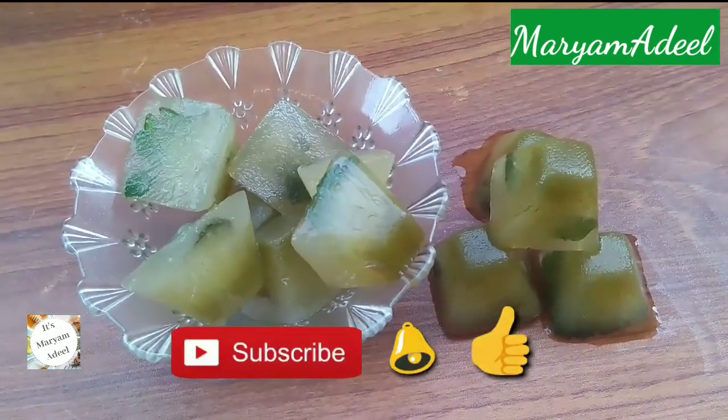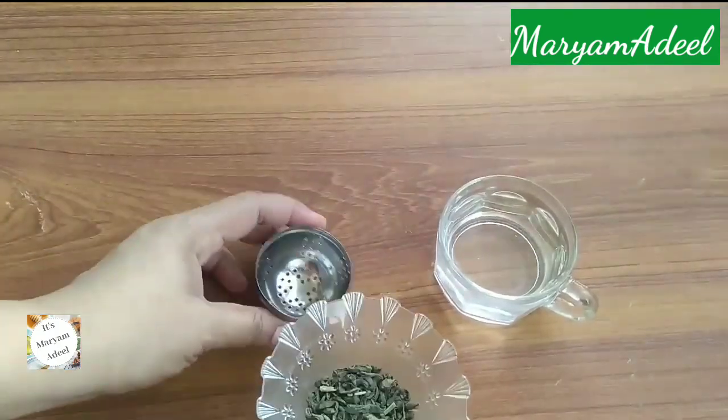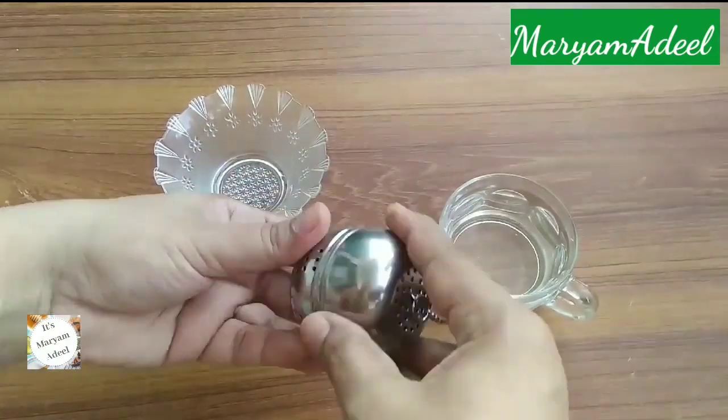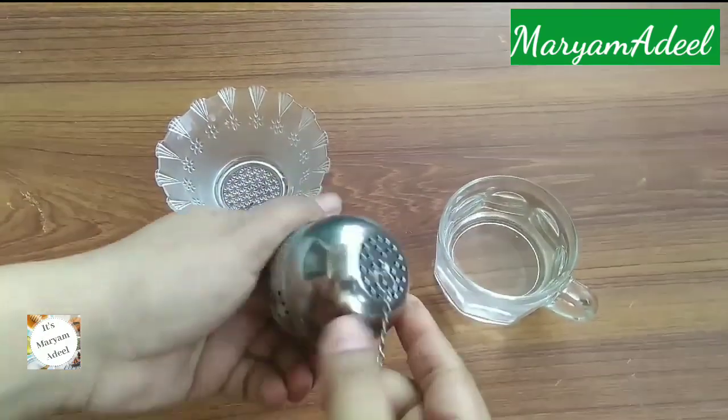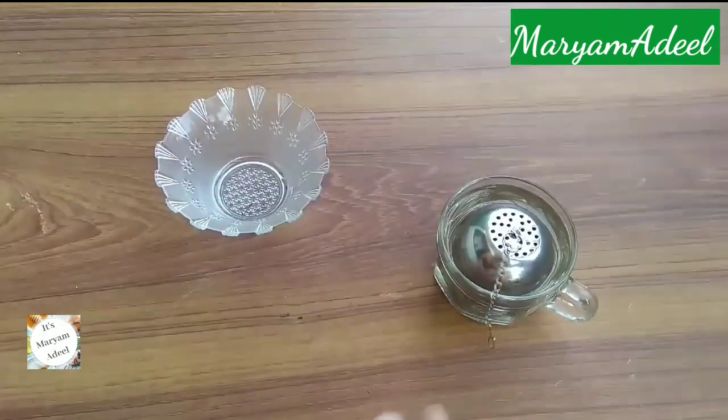Let's see how to make it. First of all, we have to make green tea. Here I have taken 1 cup of warm water, and then I will add 1 cup of green tea. If you don't have green tea, you can add 2 tea bags in it. Now we will keep the green tea on the side. After that, we will need some other things.